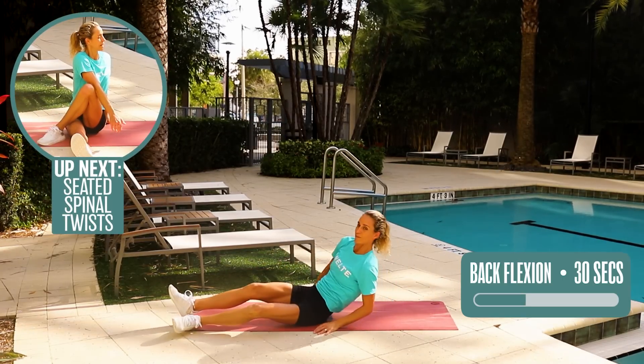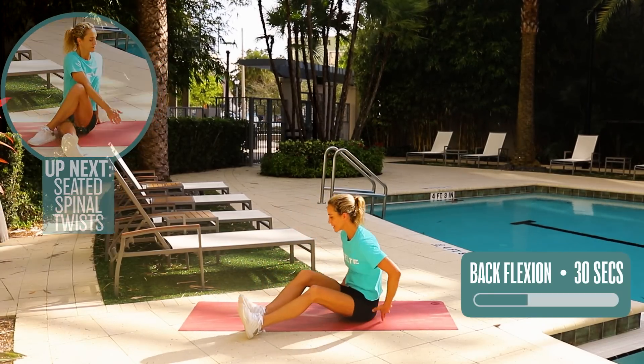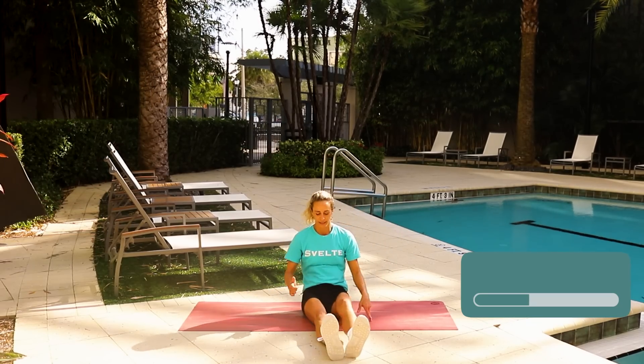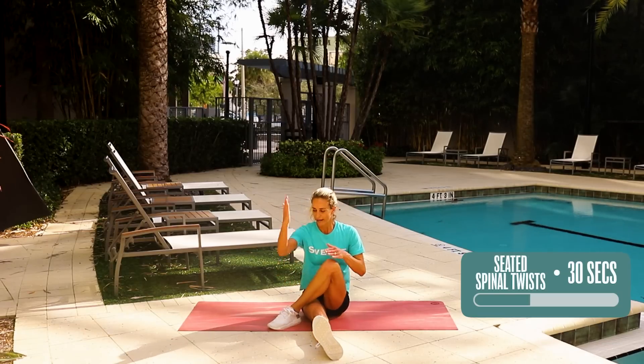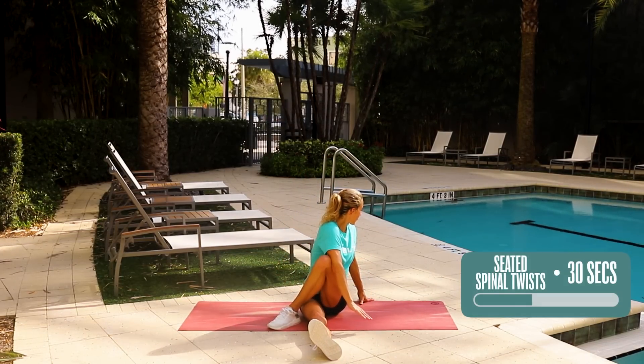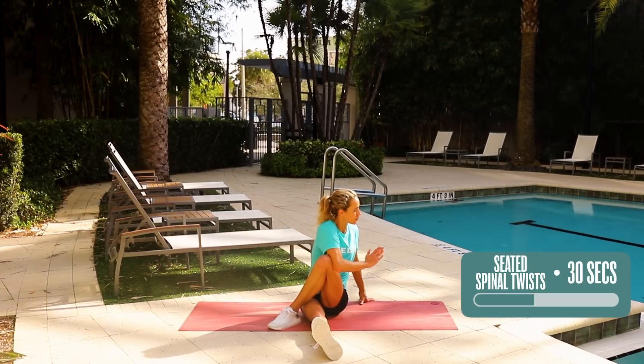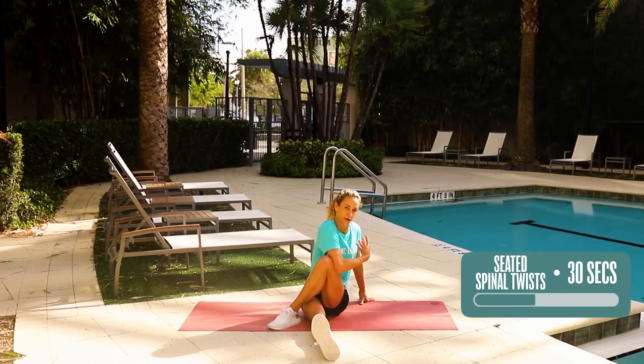Come to a sitting position, because this next one is a seated spinal twist. When we do a seated spinal twist, you'll be facing me — left leg is gonna go over the right, right elbow on the left knee, and I'm just twisting here. I'm taking this breath, and I'm gonna hold this side for 30 seconds, because this is one of the best stretches for your hips and your back.